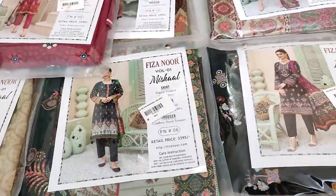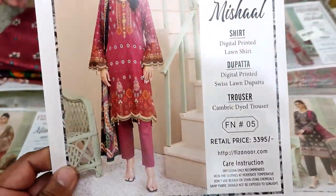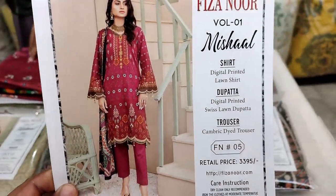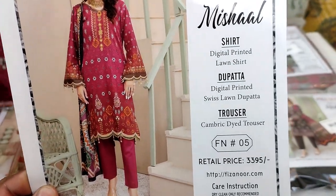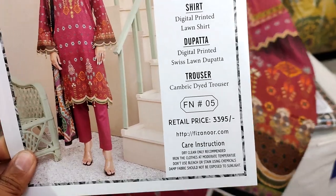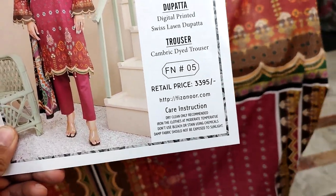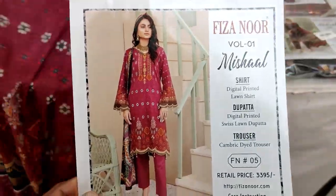Misshal Volume 01 by Fiza Noor — let's see the details. You have to look at a digital printed lawn shirt, and you will get a digital printed cambrick trouser. Look at the retail price, but you will get a better discount.